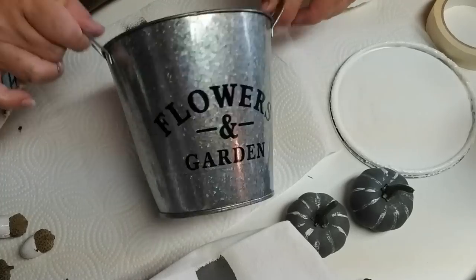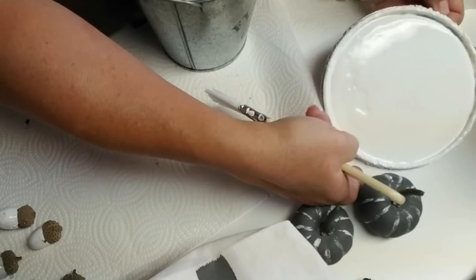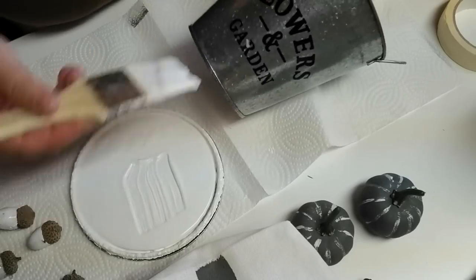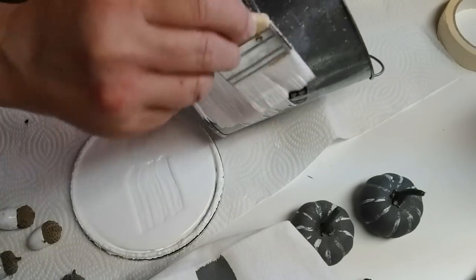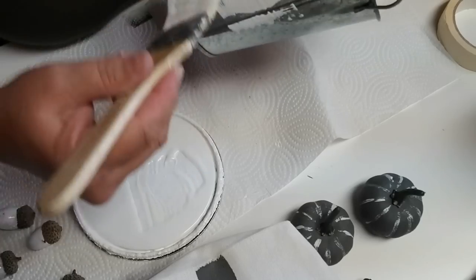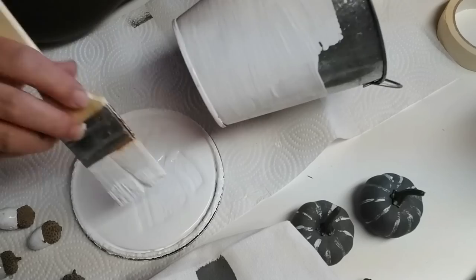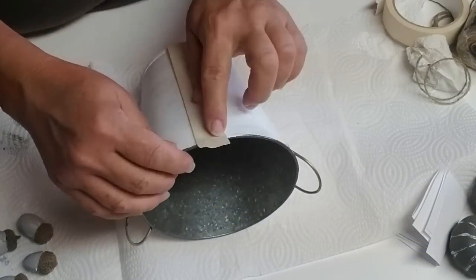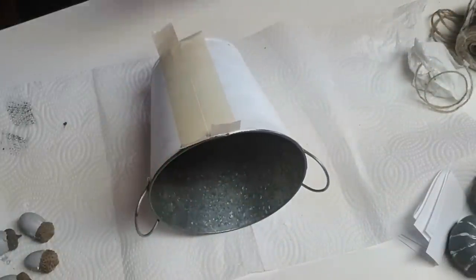My second project is using this tin that I picked up at my local Dollarama store. I'm using some white latex paint and giving it one coat — it's going to be streaky and that's okay. I want this to look old and distressed, so I'm not going to bother giving it a second coat because the effect when it was dry for the first coat was exactly what I was looking for. Here's a quick look at how the bucket looks with just the one coat, and I decided to put some grain sack stripes on this as well.